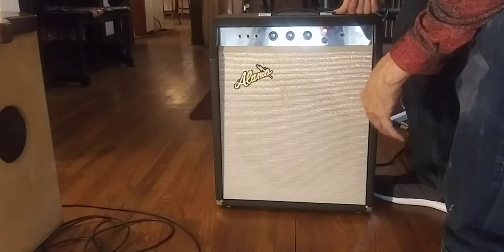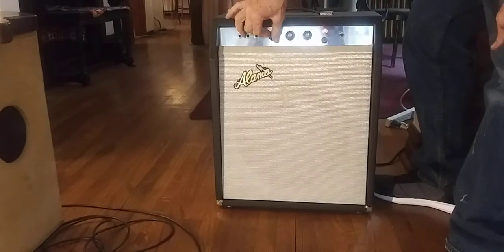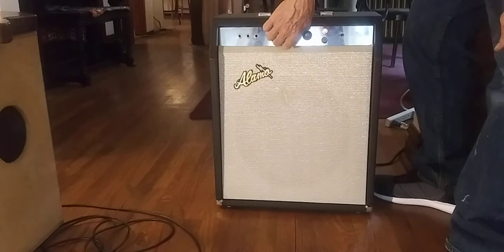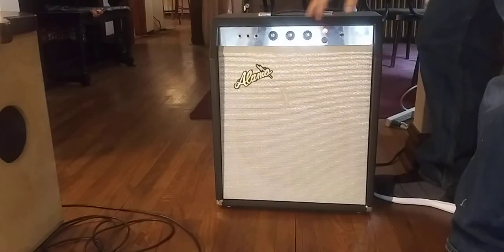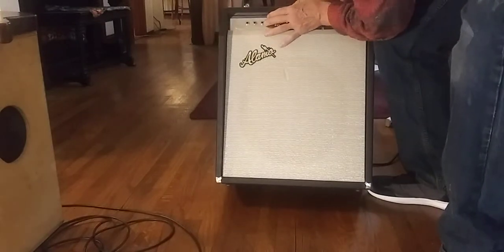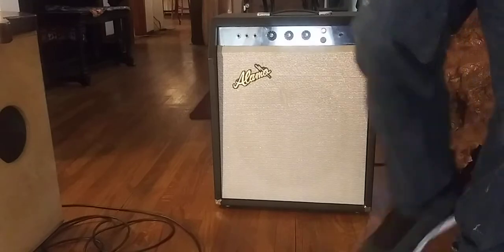And the controls: volume, bass, treble, light, cue switch, three inputs — a bass and two guitars. So let's check it out.